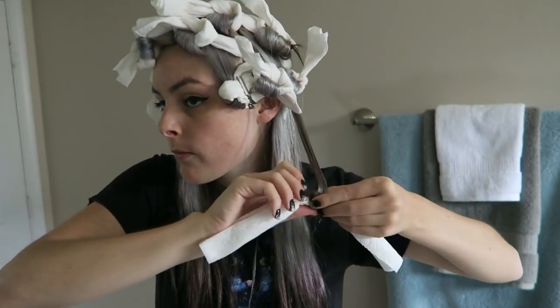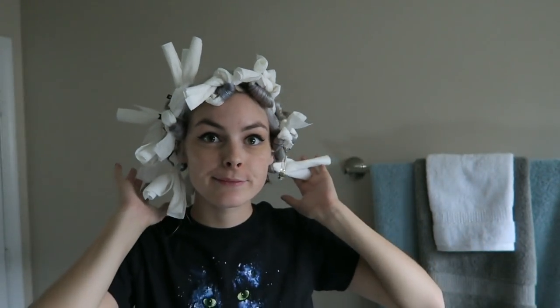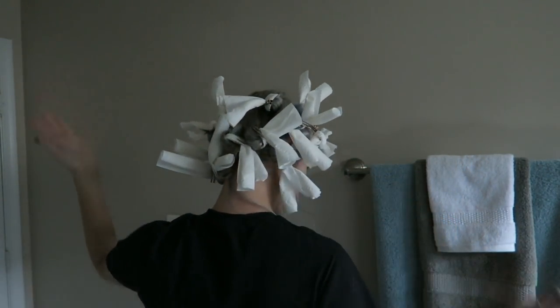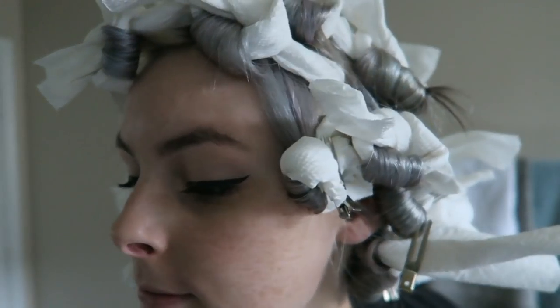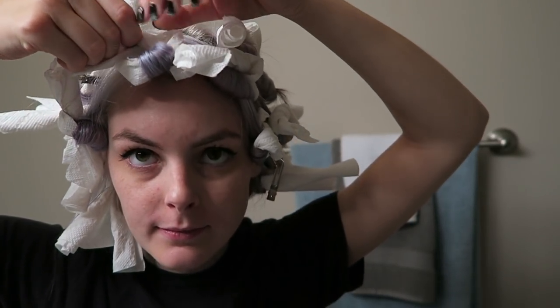This is the point where I was like, man, this is gonna take a while. And there's my whole head done — you can see where I switched from tying to adding in the clips. Here's a close-up; they are kind of like pin curls, but they were easier to do.